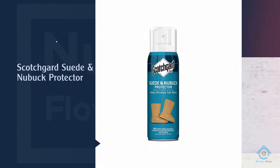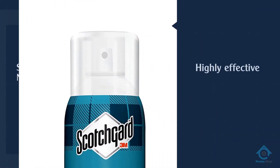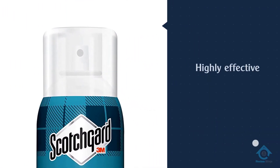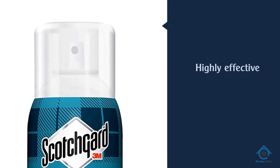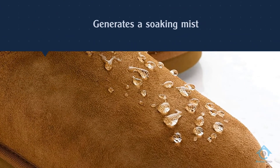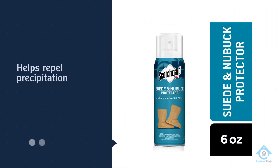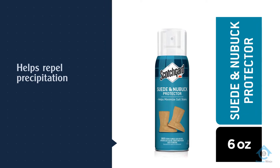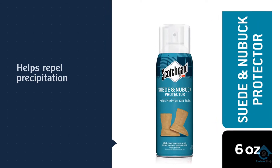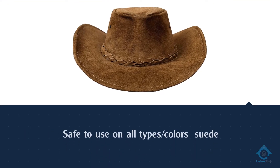Number two: Scotch Guard Suede and Nubuck Protector. Scotch Guard from 3M has made its reputation on producing high-quality, highly effective weatherproofing products, and their nubuck and suede protector is no exception. It generates a soaking mist that is sure to get into all the crevices of your shoes, bag, or gloves, and it dries relatively quickly — meaning if it's snowing out, you can spray your shoes when you get up, go shower, and have some breakfast.